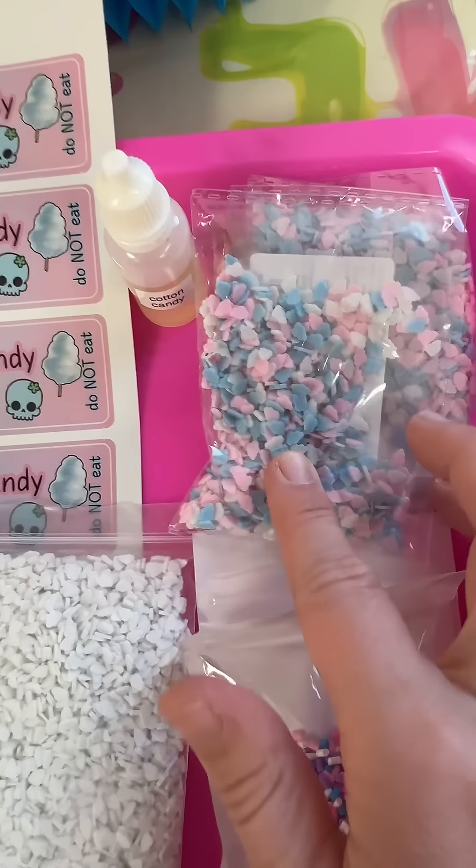If you would like to make any of these fun DIY slimes, make sure to come out to my store this Sunday!